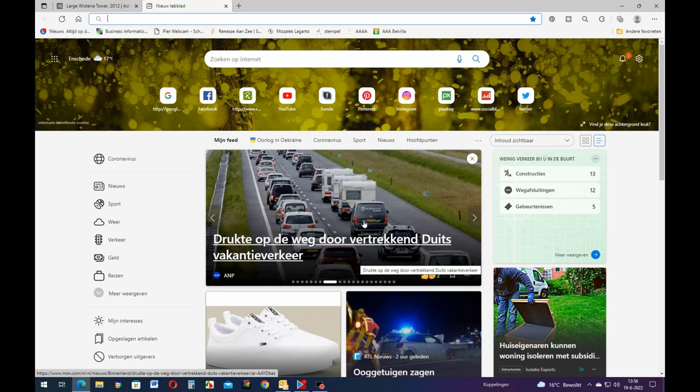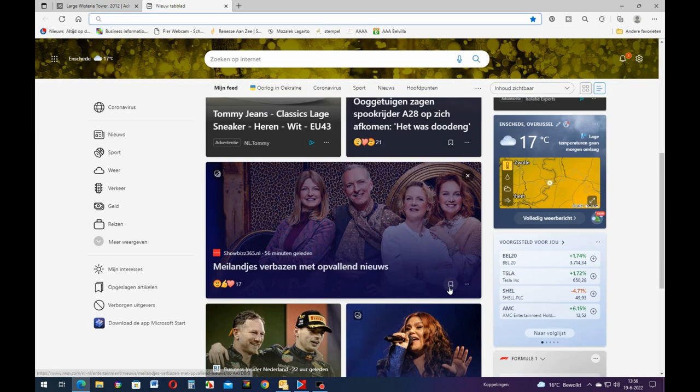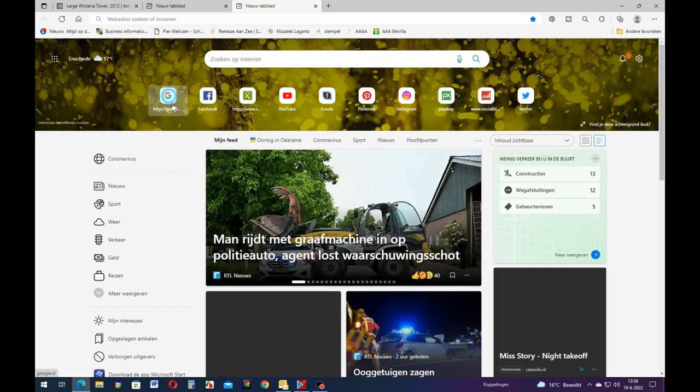It's all in the news as usual. And now they're starting to talk about - I forgot how you call that in English. Let me look it up.